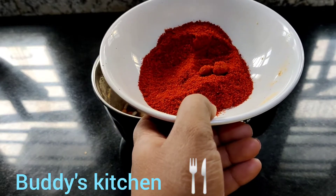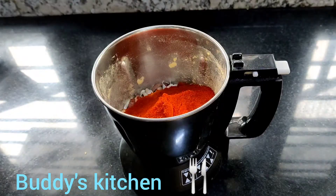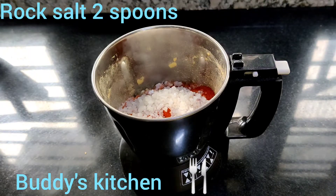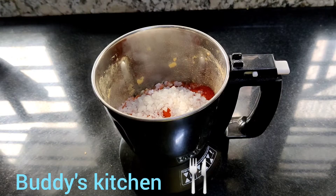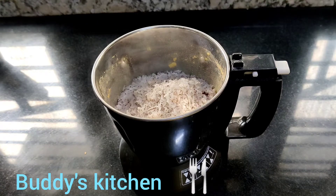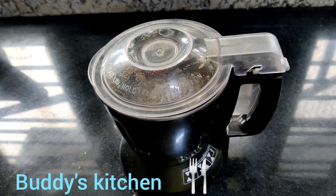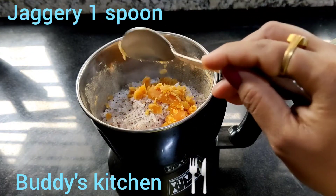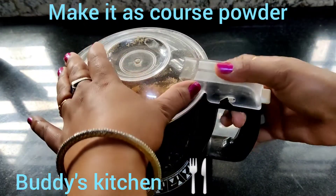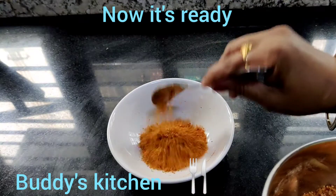Add 3 tbsp of shrimp. Add 2 tbsp. Put it in 3 spoons. The taste is very different. Put it in 1 spoon.